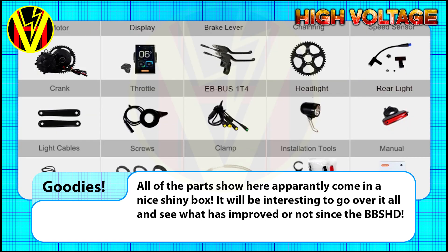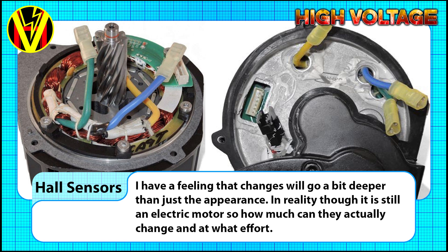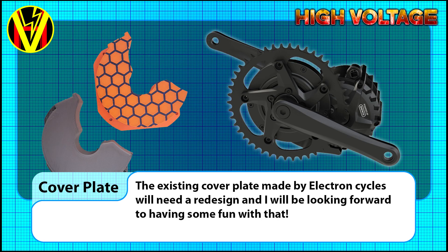Once the motor arrives in about a month, we can have a good look and see exactly what we have to work with. From there, we will see what is needed to get the M65 running with the High Voltage B855 kit. Hopefully it won't need too much messing around. If it looks like significant wiring changes have been made, then we might need to take a look at the whole sensor board to see what's going on there. The cover plate for where the stock controller mounts will definitely need a redesign, so making that a bit more fancy will be something I will enjoy.